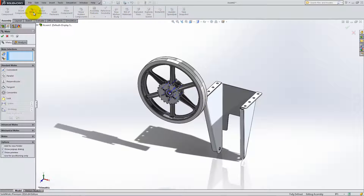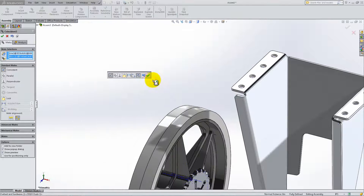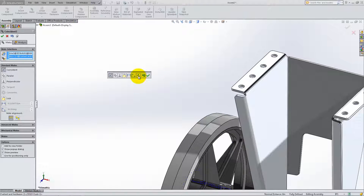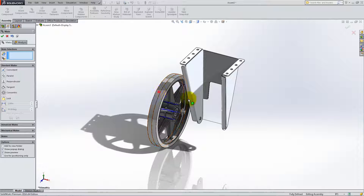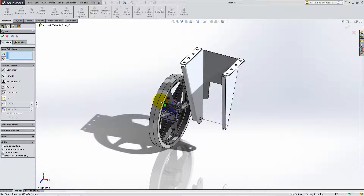Make the line from the 3D Sketch coincident with the center axis of the wheel, and click Flip Mate if necessary to have the gear on the left side. Now, the wheel can still move sideways, but we will define its position using spacers. Deactivate the Temporary Axes and click OK under Mate.